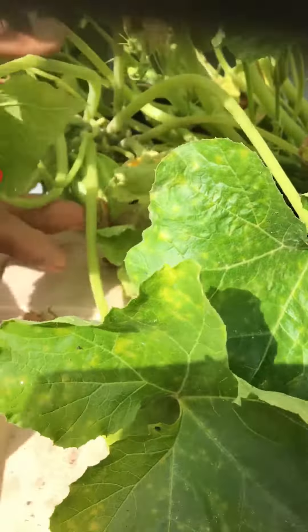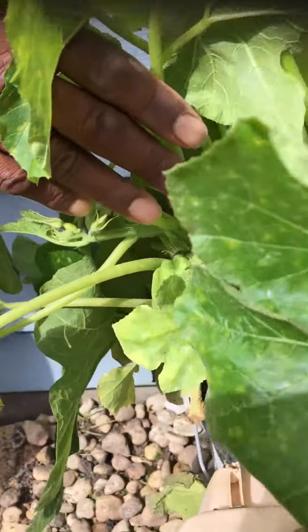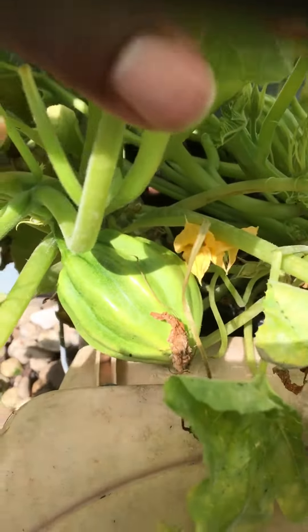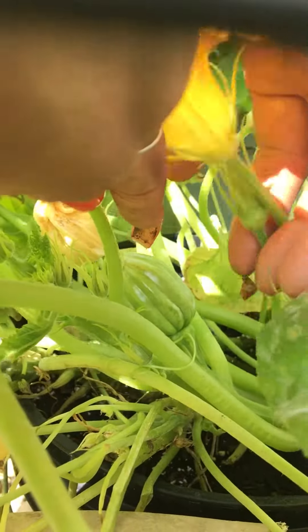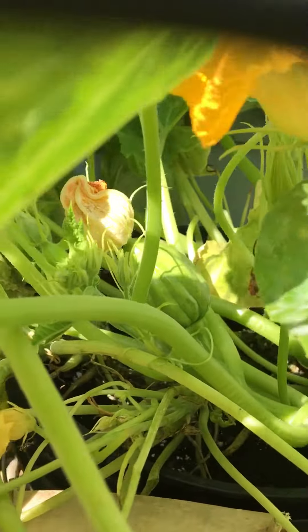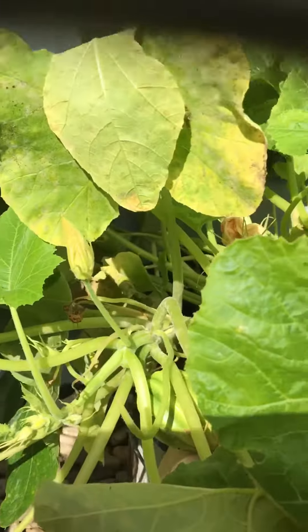Right here is a baby one, and there's another one right here — another baby one that I hand pollinated. The bees are getting scarce now, so I had to hand pollinate them, but they're pretty big.